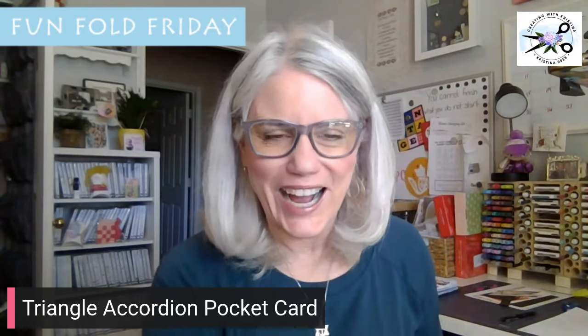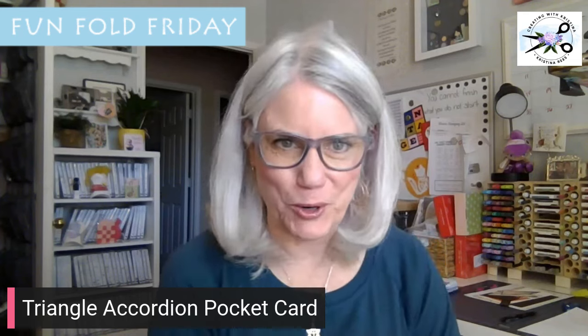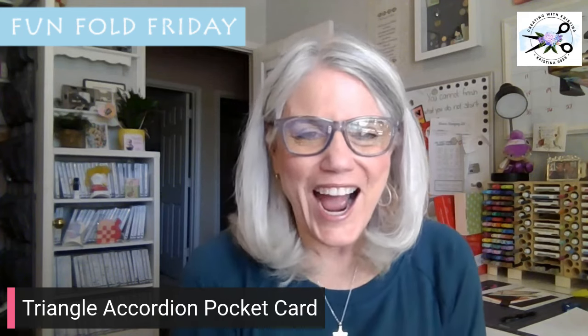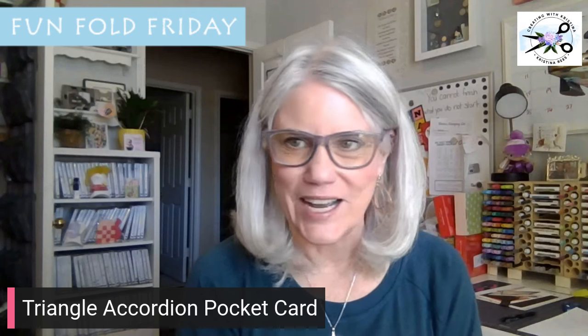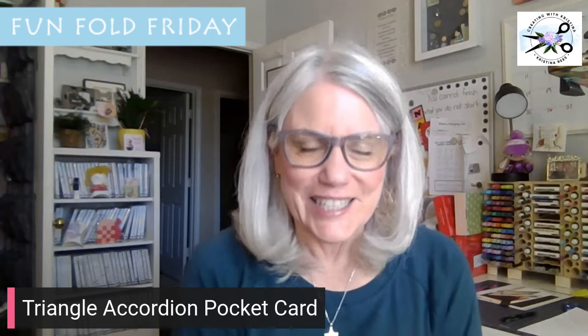Hello, and happy Fun Fold Friday everyone. I am coming to you pre-recorded this week. I hope you all have had a wonderful week. I have been having an amazing time here in Salt Lake City. But anyways, let's get on with today's Fun Fold.